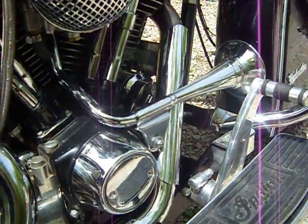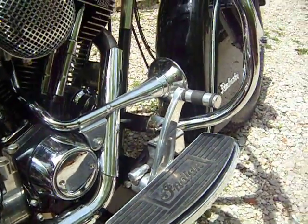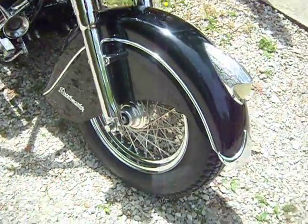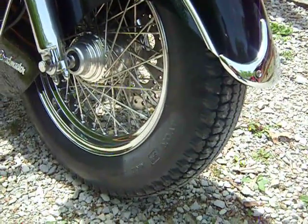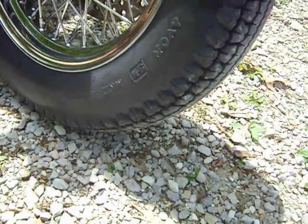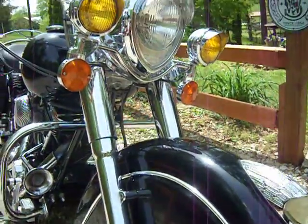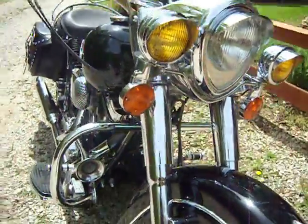Put an early style panhead trumpet horn on it to give it more of that old style look. Got a chrome crash bar on it. Stock bars. Just bought these tires a couple of days ago and got rid of the Avon Gangster whitewalls — I'm not a big fan of whitewall tires. I wanted something that looked older, so I've got the Avon Vintage Series, the old pie crust style tires on it now. Really like those. Got the amber running light lenses that are really cool — they give it kind of a more old feel.